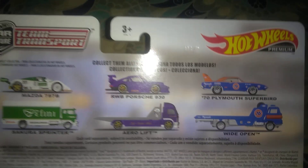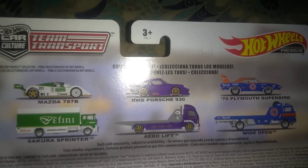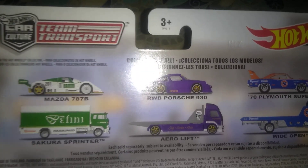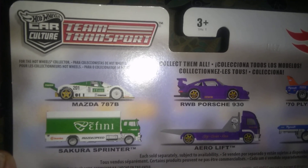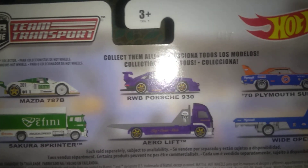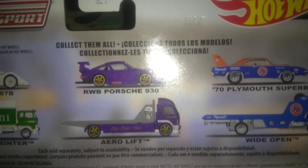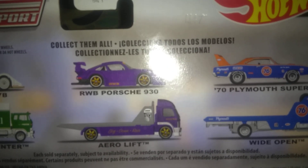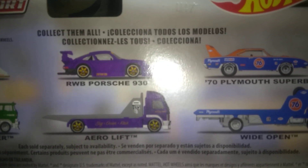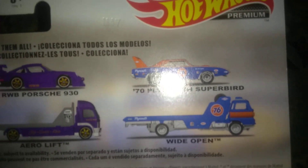Let's see what other cars were in the set. Would have liked to have got that Porsche — that purplish blue looking Porsche, I think it's purple. The Scura Sprinter with the Mazda 787B was available, and the RWB Porsche 930, which was a killer casting. I got the regular Porsche in black but I didn't get the purple one with the aero lift — that's pretty rare. And of course, we got our wide open with our Superbird that we got here.